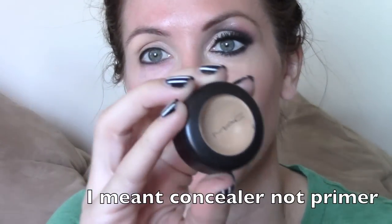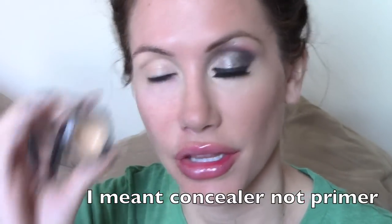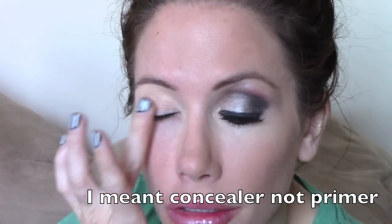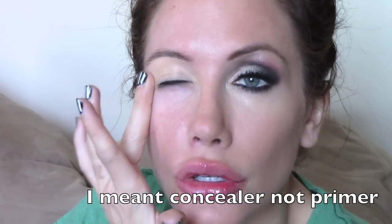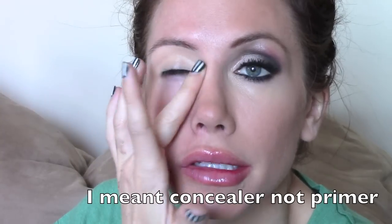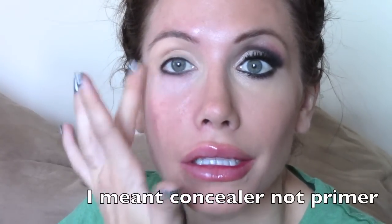A studio primer — I used MAC, but you can use any primer that is lighter than your skin tone. You're just going to go right over your eye like this. Make sure you get in the corner so it gets kind of dark in there, and then just blend it out. Also, underneath your eye, do a little triangle shape with the point facing down like this.